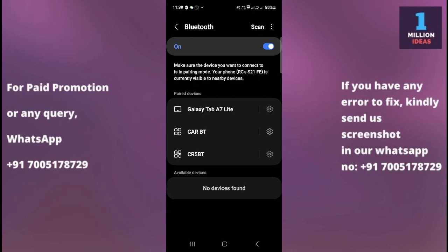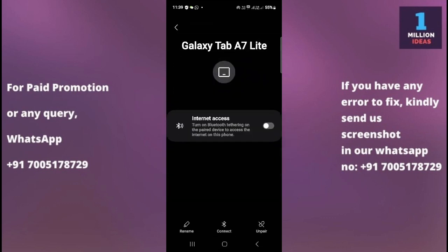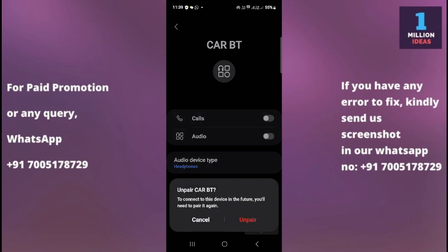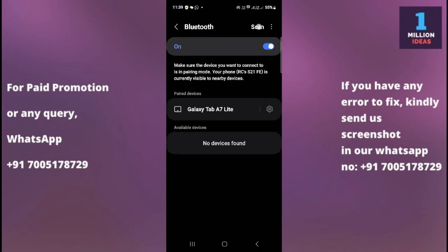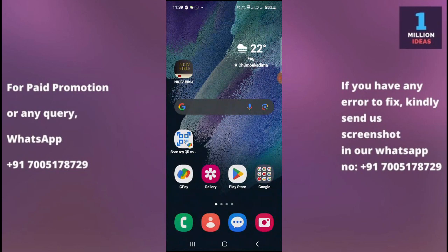Solution five: unpair and re-pair your device. If you have a lot of previously connected devices in your Bluetooth settings, go in and remove some of them by selecting 'Unpair.' Then scan for available devices and reconnect. If you previously paired the device but are experiencing issues, unpair it and then repair it — this will often fix the problem.